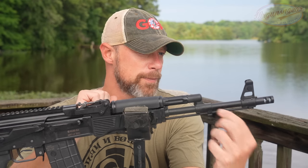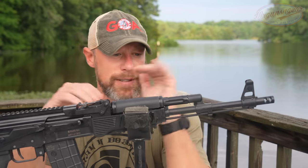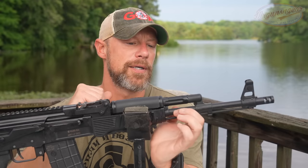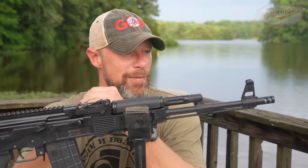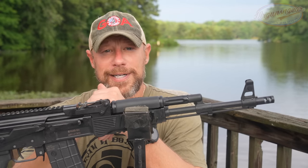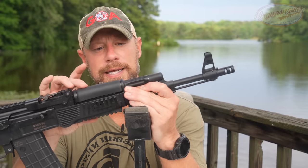We have our pinned front sight block, and this one is zeroed — the post is dead center, so in terms of alignment with the sights, good to go, no issues. Continuing on back we do have our Bulgarian-style gas block, which is exactly what you would expect. The profile of the barrel is a little bit thinner than some out there — different countries' AKs have different profile barrels — but I do like a lighter weight profile barrel, and I do also like the fact that it retains the capability to mount a bayonet, which is what makes people who don't like guns very angry.